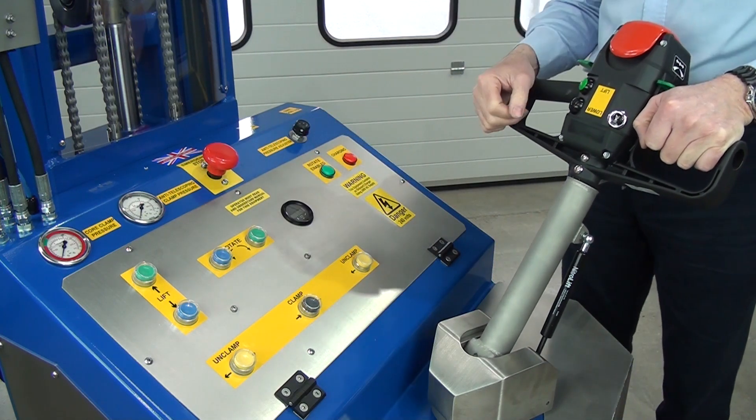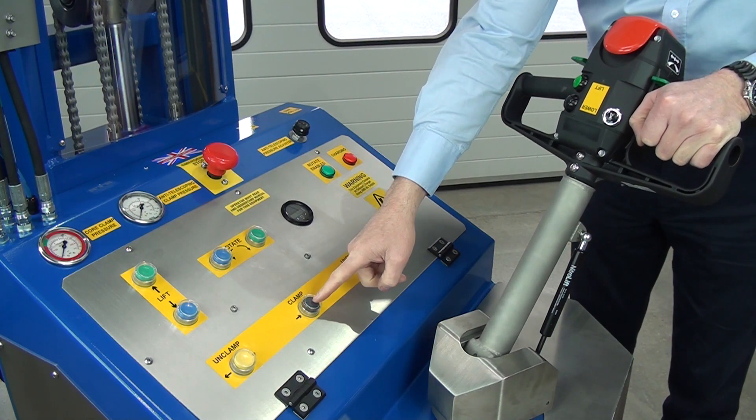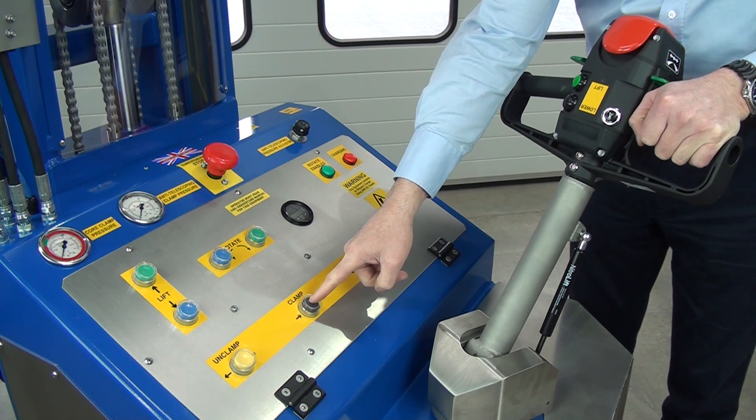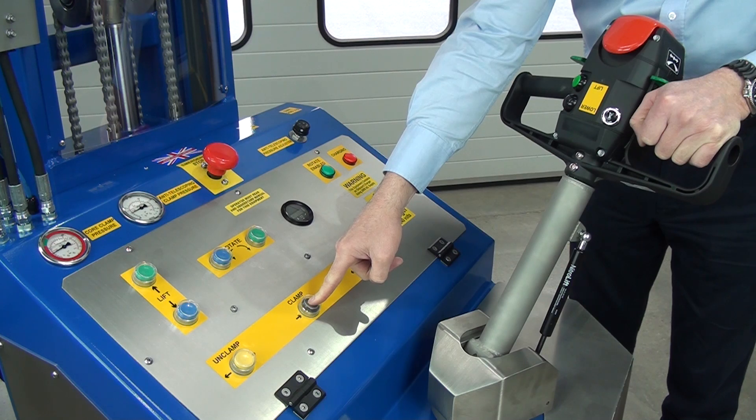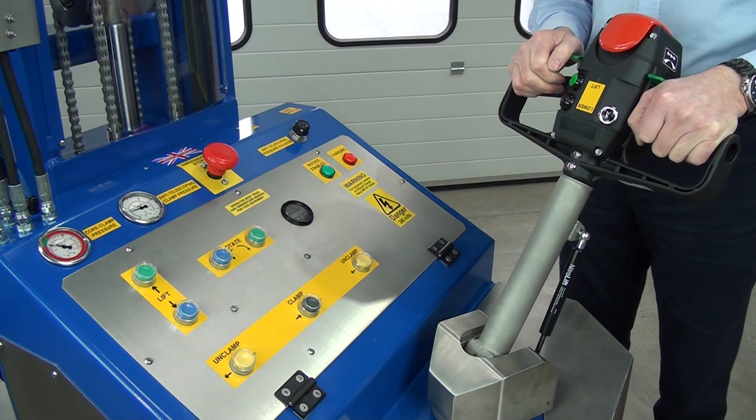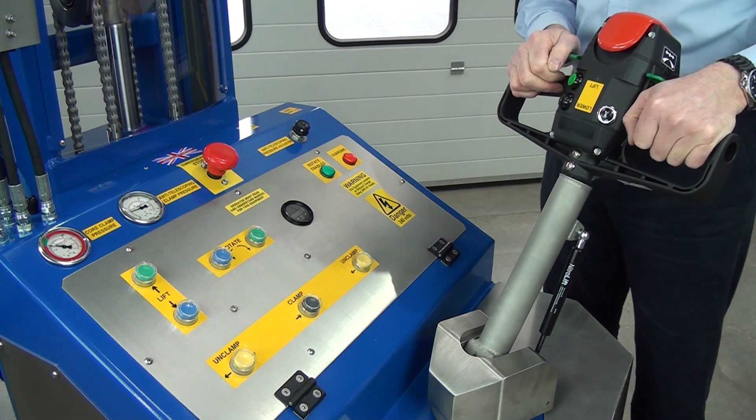Now, first thing we've got to do, we're going to clamp the roll up by pressing this clamp button. You can see the meter going up now. So when it's in the green, you'll notice the pressure just dropping a little bit back.